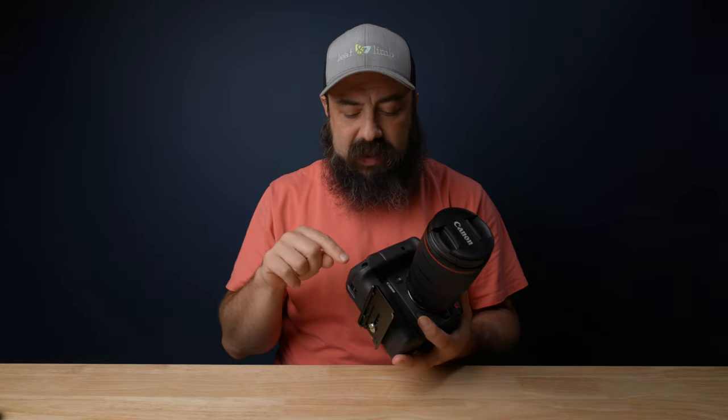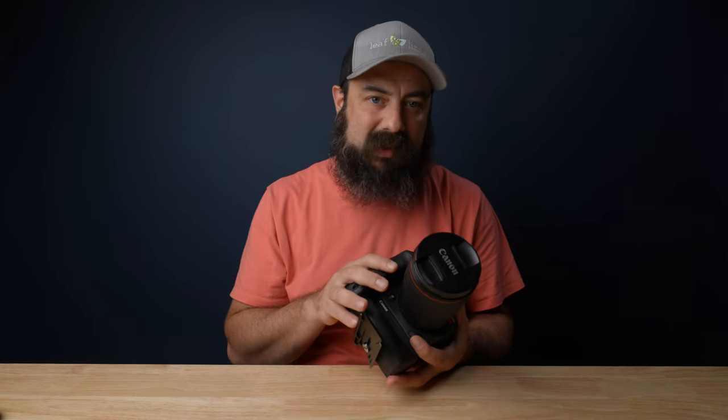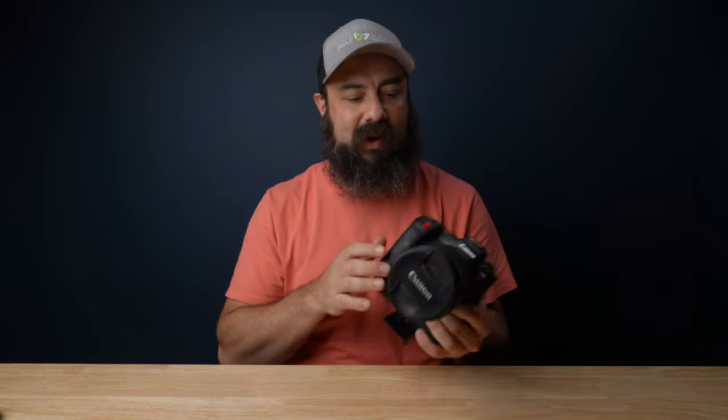I've been using the battery grip a lot on the R5C because it doubles the battery life — it holds two batteries. I will be doing a rig video eventually, just waiting for some parts. I'll leave a link to the battery grip down below.